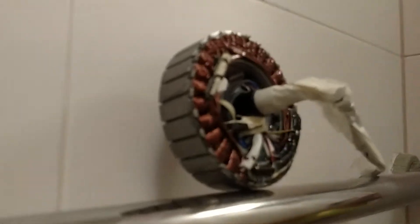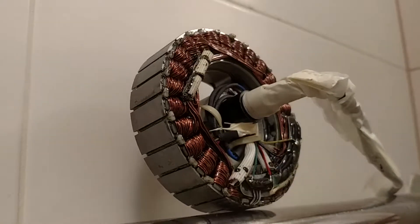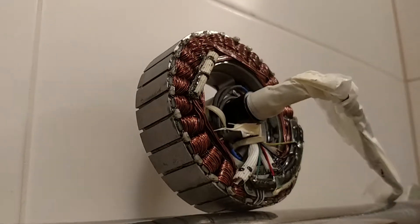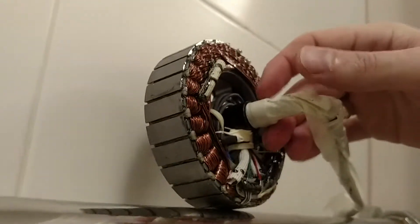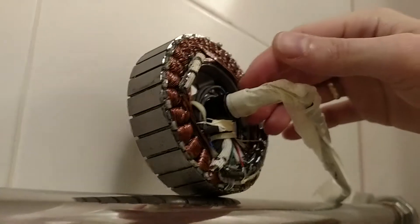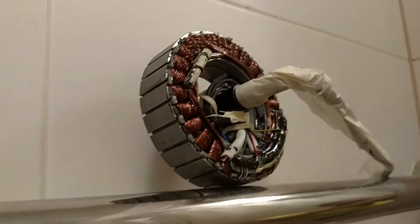The condition of the rotor itself is also quite good after 5,000 kilometers with default waterproofing. I didn't open this motor for three years, and I was very impressed — there's no rust, nothing really bad. The places where the bearings are located are a bit rusty, but I believe that's because a small amount of water still got in over three years. Except for that, everything is super fine. That's it, see you!